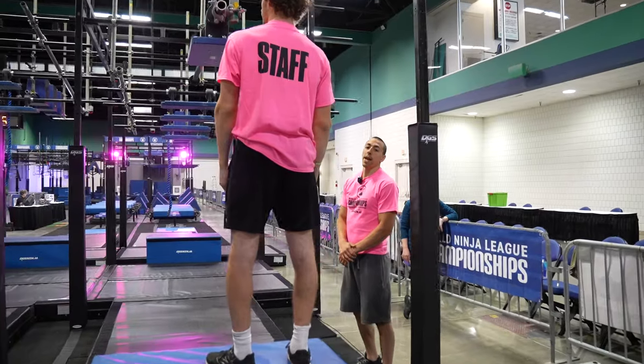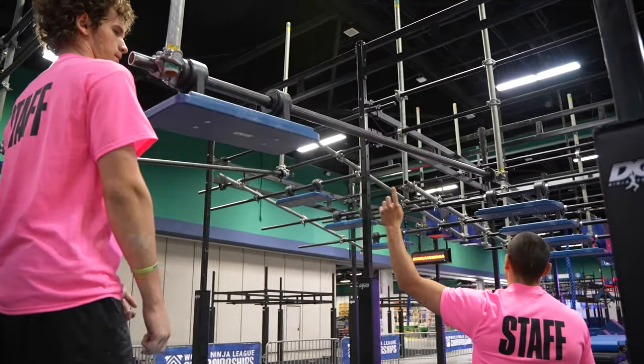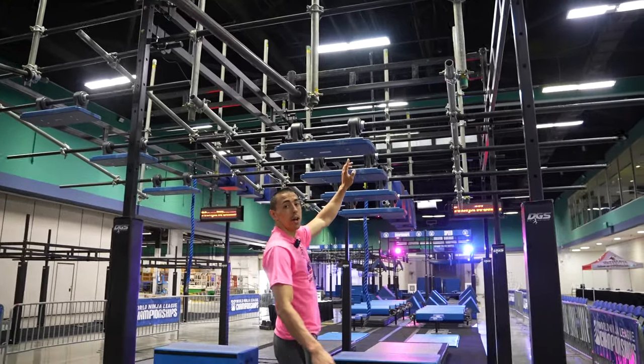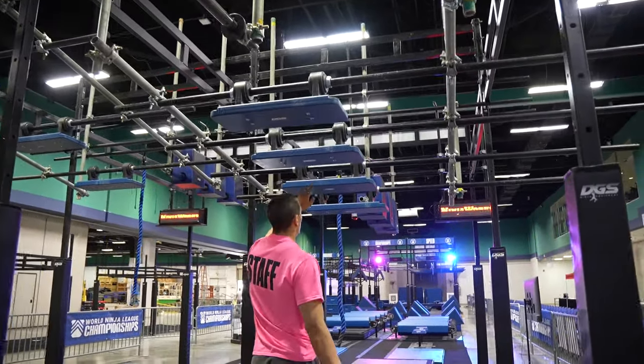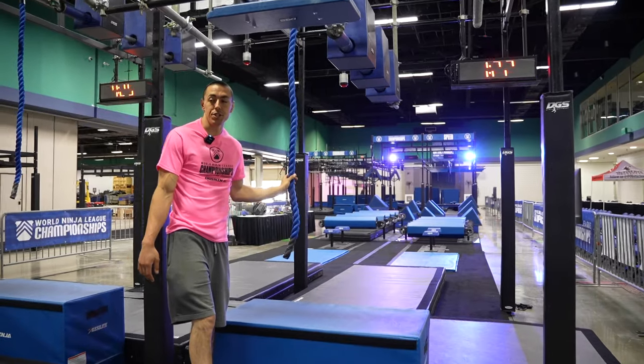Obstacle three will be a hands-only obstacle. You have a bridge on a slider track at the beginning here. Hands are allowed anywhere on the blue on the next four boards. To dismount here, you can also use this rope to assist your dismount.